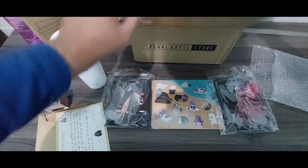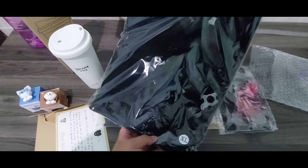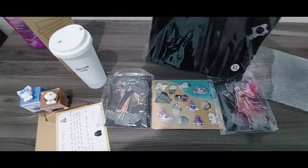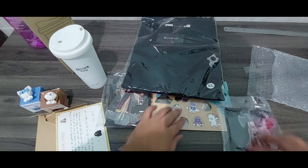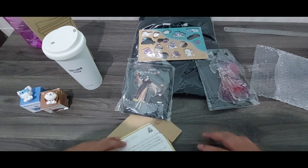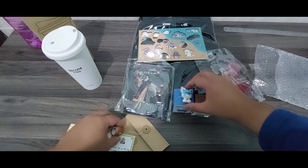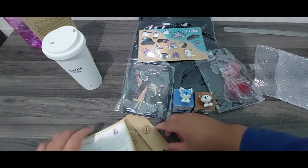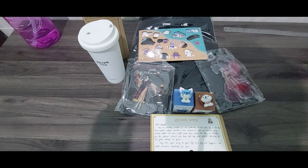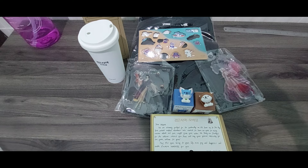Last one — I got a t-shirt. Yes, my size is XL. I got a t-shirt. This is XPA for New Year gift. See you guys next time.